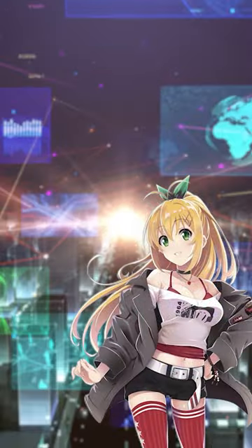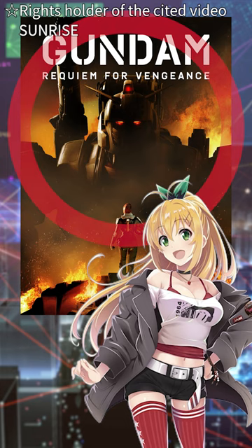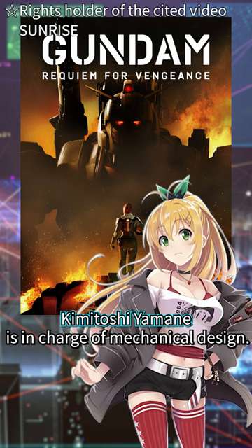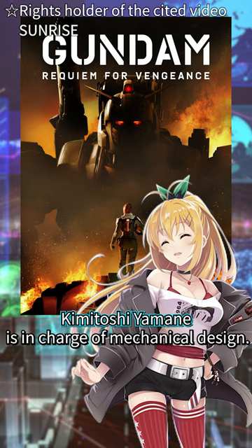A glimpse of the Gundam from Mobile Suit Gundam Requiem for Vengeance has been revealed. There are many parts obscured in shadow, but it has a very distinctive design. The mechanical design is handled by Mr. Kimi Toramone, who has been involved in many Gundam series.